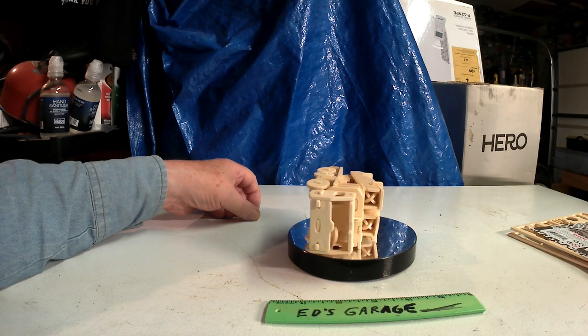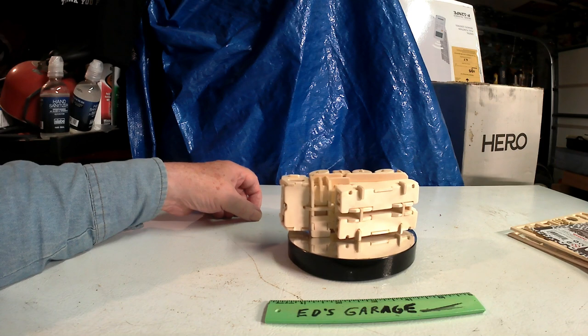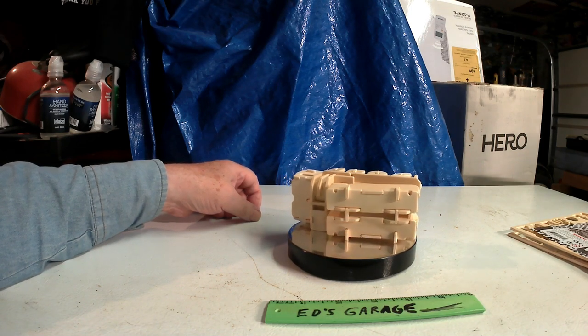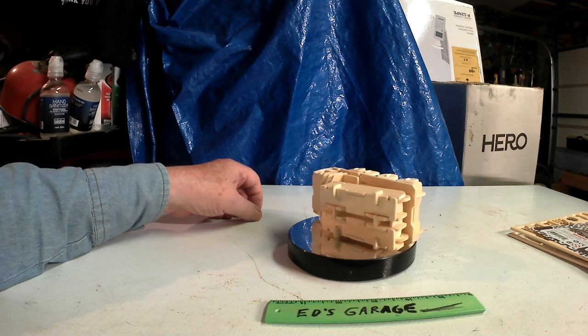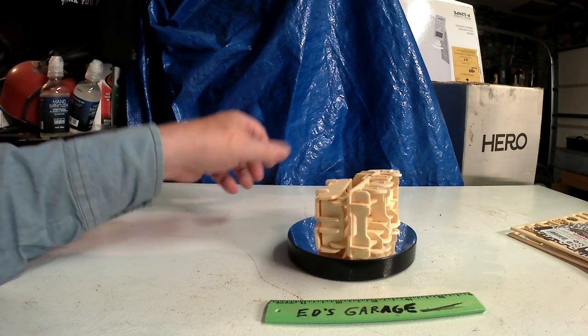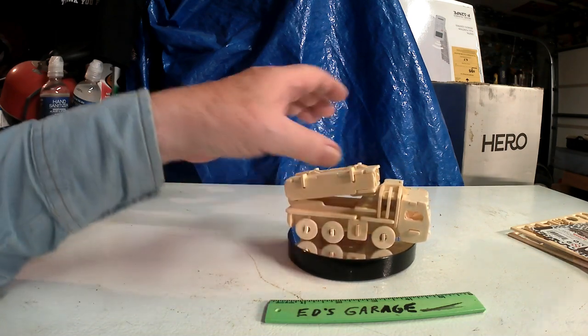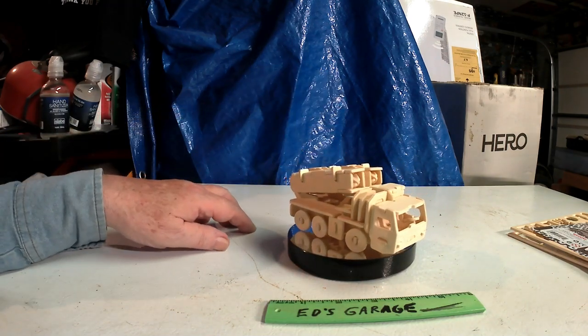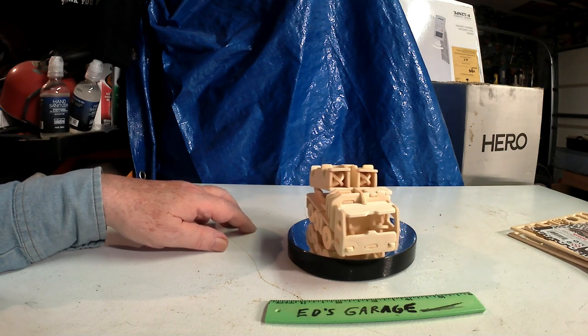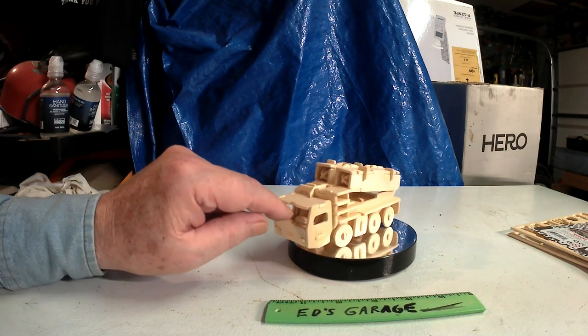Really easy to put together — wham bam, thank you ma'am. Four or five hours is all it took me, and that's because I did it over two days. I had to let the glue set up on the steering wheel.